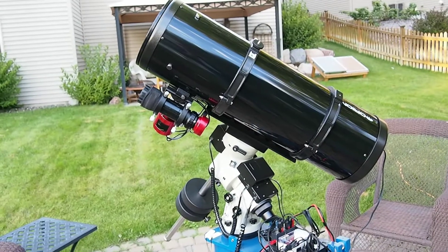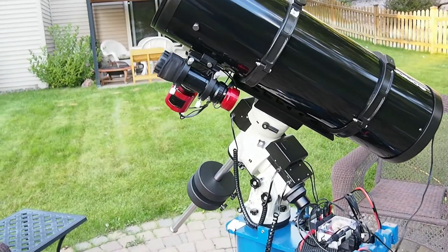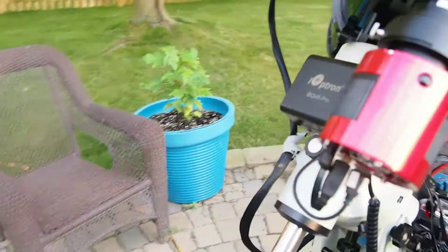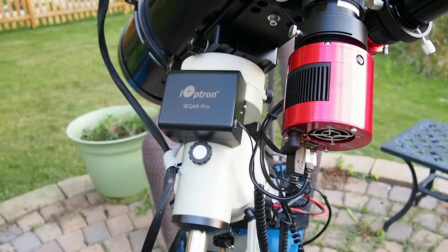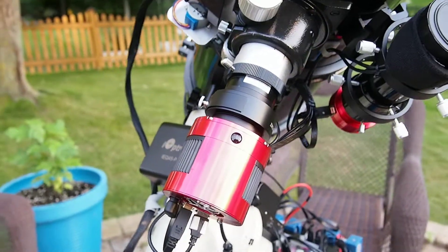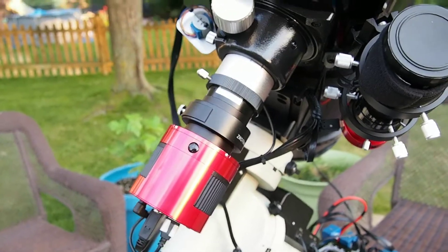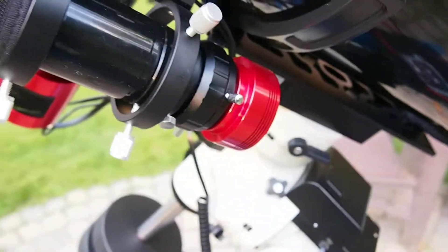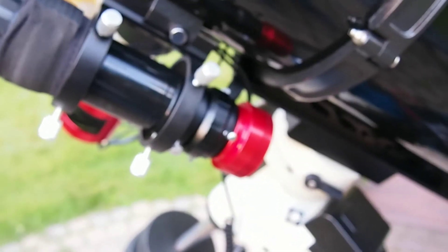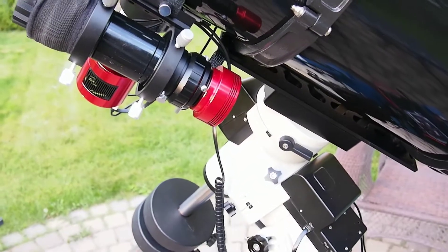Here is my Astrograph 8-inch telescope on an iOptron mount. This mount is an iEQ45 Pro and the camera I'm using is an ASI 533 cooled Pro. Over here, as you can see, is the ASI 120 monochrome camera for guiding.